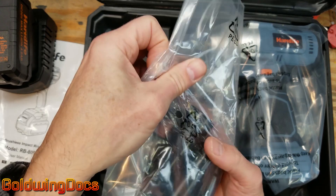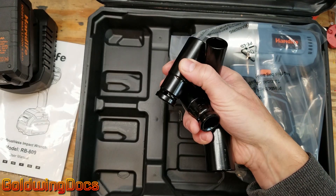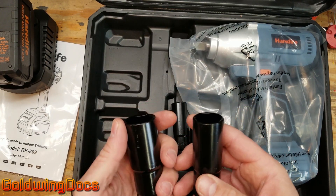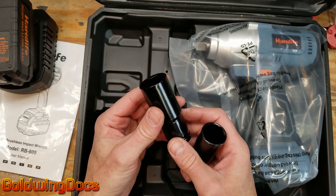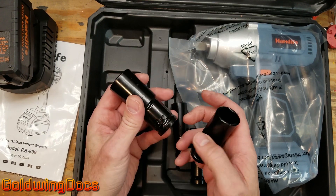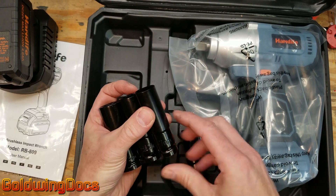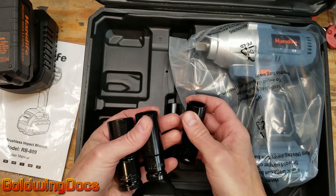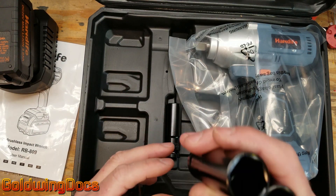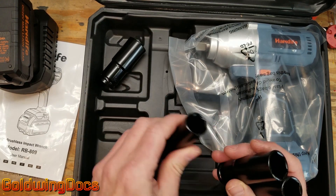They've included some high hardness impact sockets, which is a really nice feature. These are definitely impact sockets — you can tell by the high quality steel. You don't want to use regular sockets because they are brittle; they will fracture if you try to use an impact wrench on them. Nice that they included a 23 millimeter, 21, 17, and a 19. That's going to cover you for most cars — most car lug nuts are going to be those two sizes. You might come across a 23 once in a while.